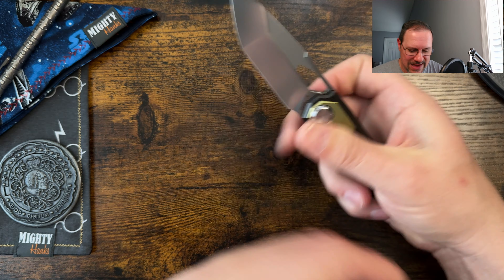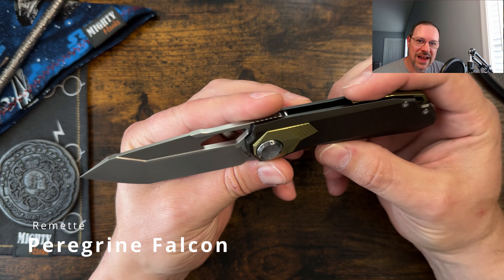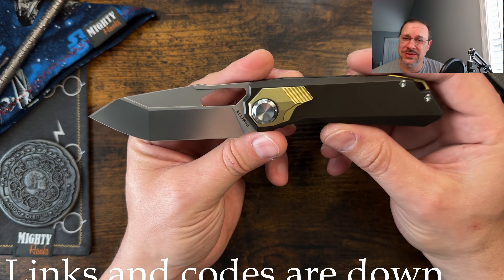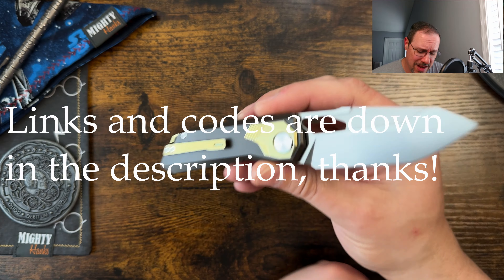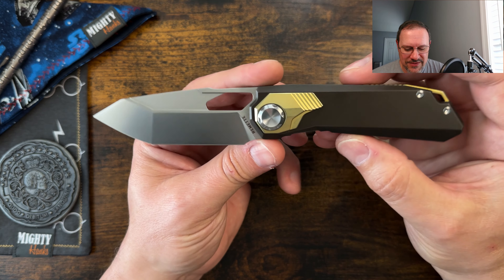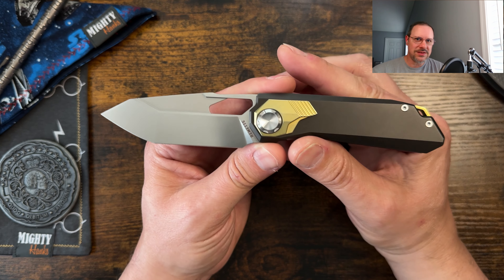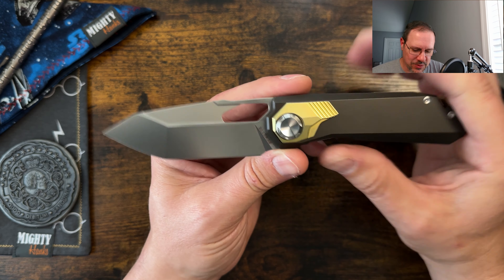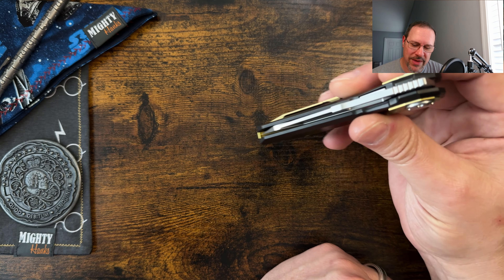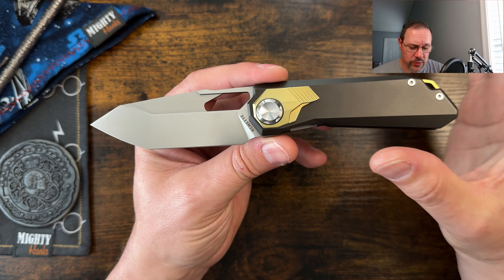We are looking at the Peregrine Falcon from Remette Knives — however you want to say it, I've heard people say 'Remay,' I'm going to continue to say 'Remette.' One of the most controversial knives I think this year — I could be wrong, maybe there's something else out there, but this one's pretty controversial. We'll talk about that in a minute and jump into the review.